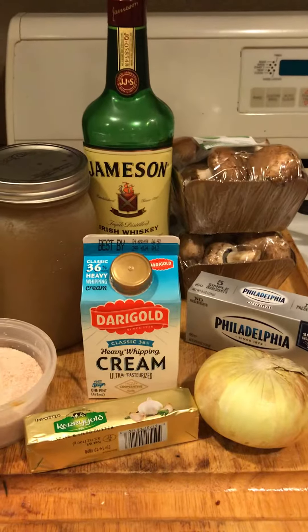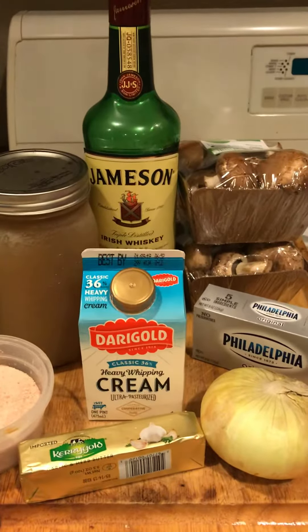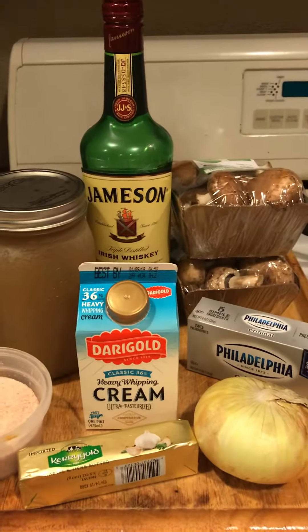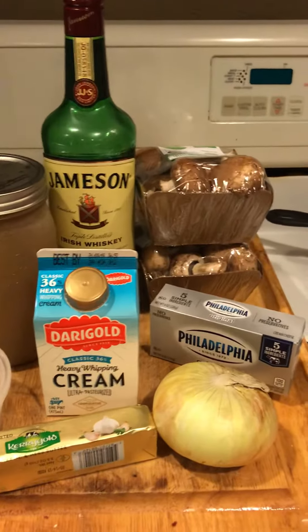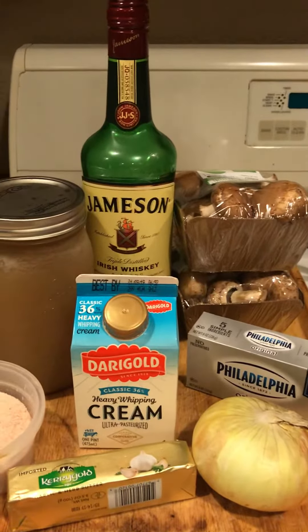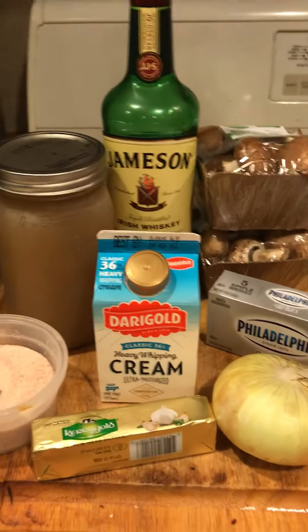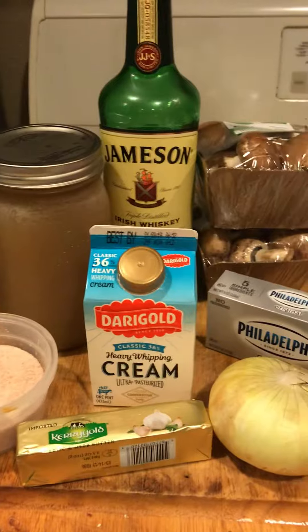I happen to have all the ingredients to make my amazing keto-friendly cream of mushroom soup. I thought I would come on here and show you guys what you will need to make this if anybody wants to cook along with me today. This is perfect — it's freezing here in Bellingham, Washington. I'm really cold, actually wearing a sweater around my house, and the thought of making this is already warming me up.